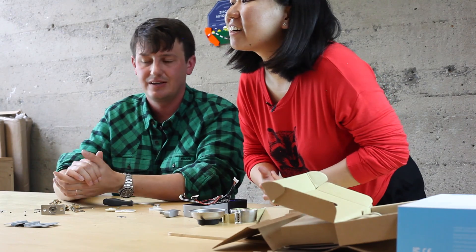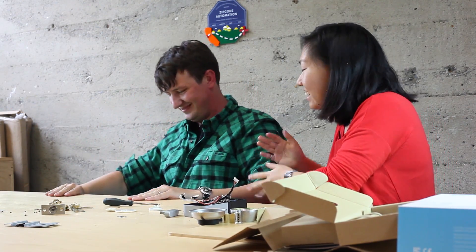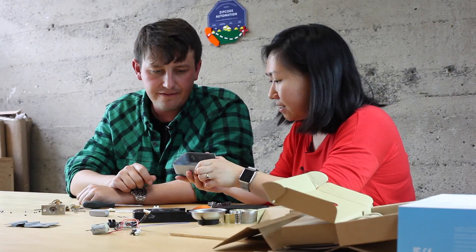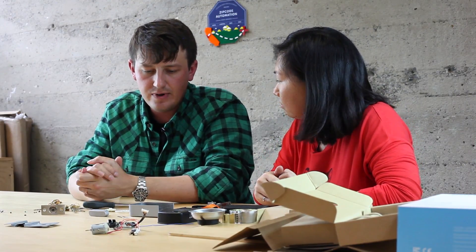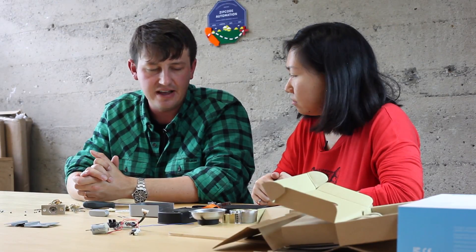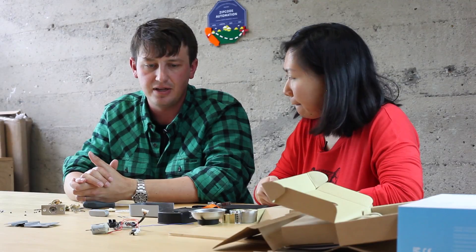You can see the die cast tool marks here and the glue residue. What aluminum alloy do you use? For this one we've gone back and forth, but we always look at Z-Max 3 as our go-to metal. It gives the product a nice bit of heft to it, it's great to work with, and it's easy to apply different finishes to it.